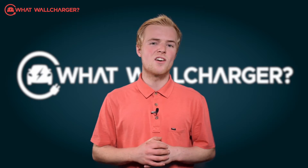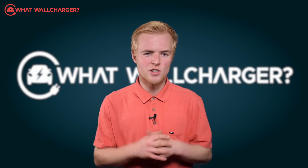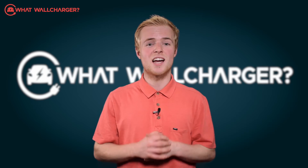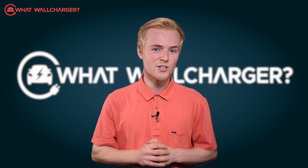The wall charger industry is like the Wild West at the moment. The players in the market are jostling for position, everyone's trying to push their way to the front. And so, in order to stand out from the crowd, your product has to have a unique selling point. The Hypervolt Home 3 Pro Charger has one.